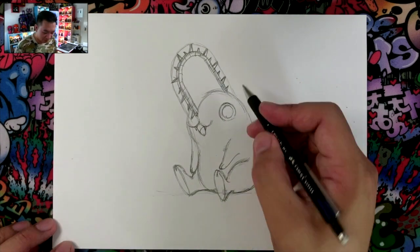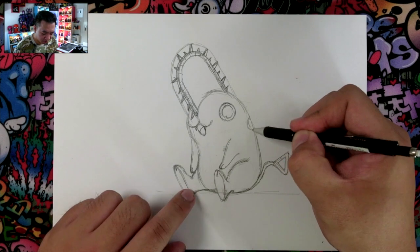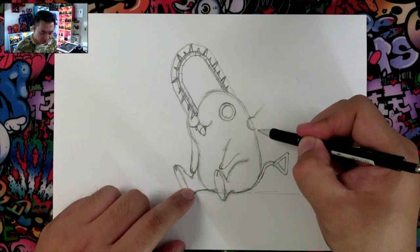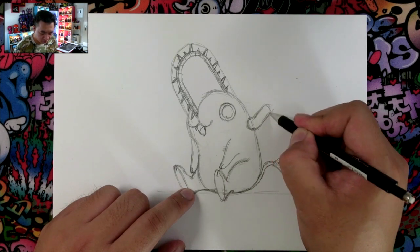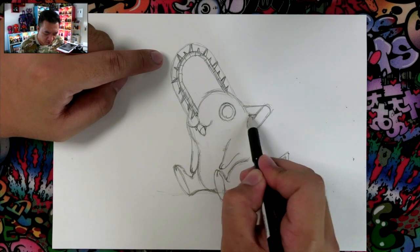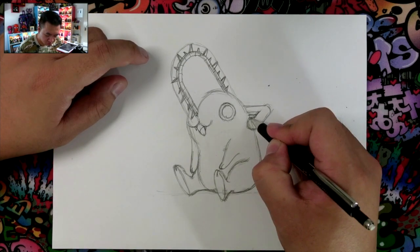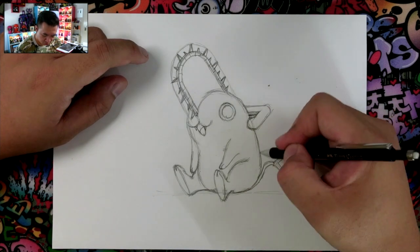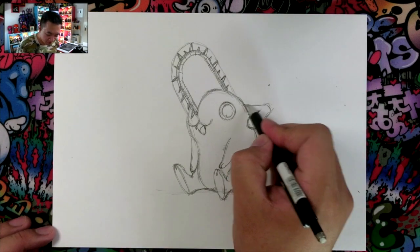The very last thing is we're going to draw the handle that also acts like his ears. I'm going to find a spot right here — this is going to come out very slightly this way, then change direction and go this way. You want to make sure that this line is parallel with the ground. And honestly, that's all there is to it. Once you do all of that, you're done.